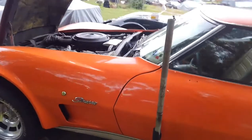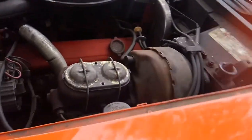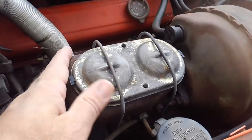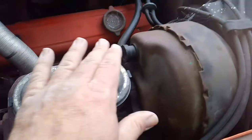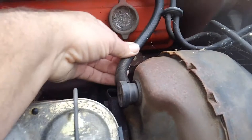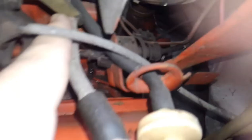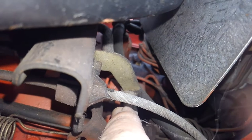Let me give you a quick rundown on how the C3 braking system works. Here's your reservoir — I replaced this a couple years ago. Here's your power brake booster with vacuum assist; it runs back to manifold pressure via a line that plugs directly into the intake manifold, so it uses engine vacuum to operate.